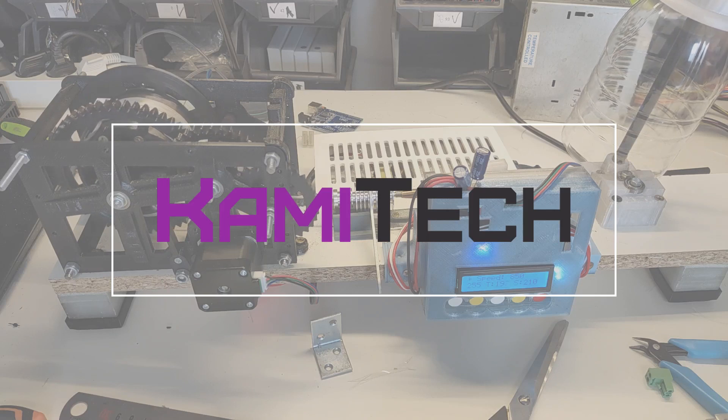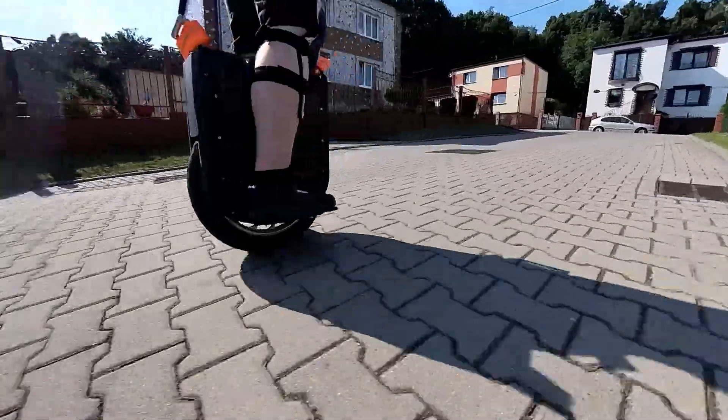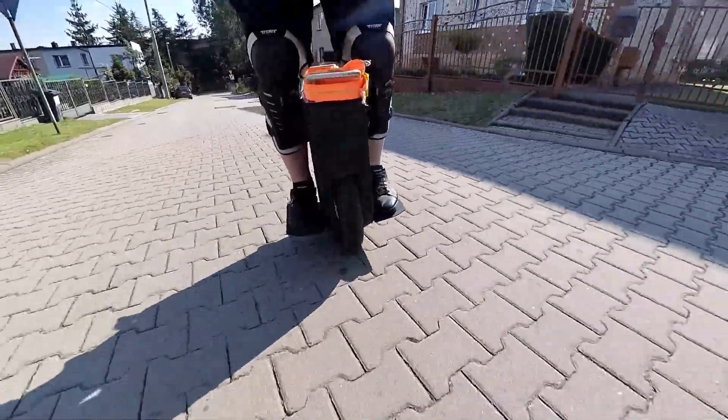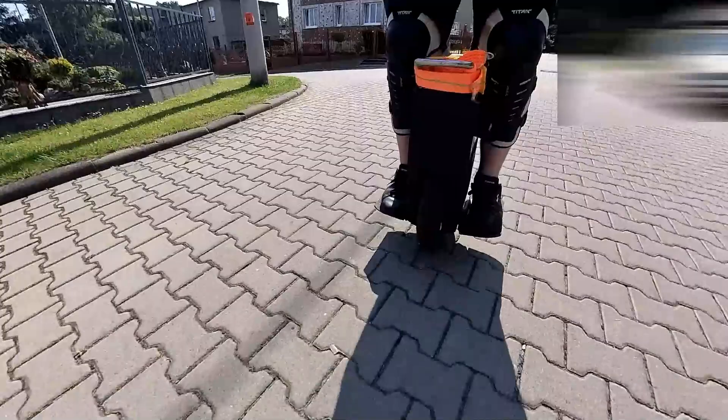Hey everyone, in this video I am going to show you my custom DIY electric unicycle — a video some of you have been waiting long enough for. I've spent the last few months building it from scratch and I'm really excited to share it with you today.